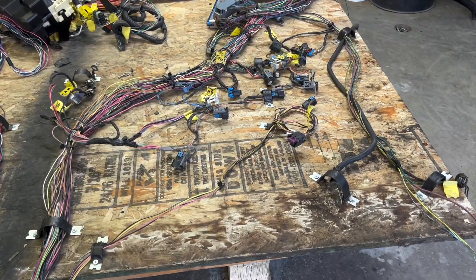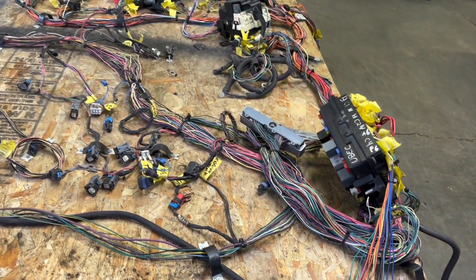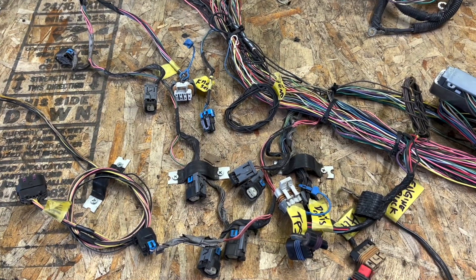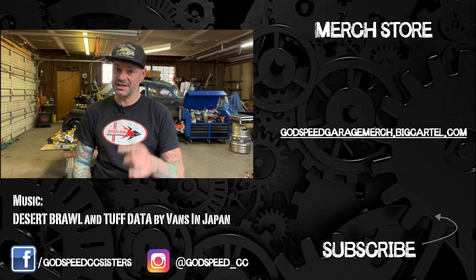Now I'll just zip tie all these wire looms together, and that's basically it as far as the engine wiring goes. If you have any ideas or suggestions, make sure you comment down below. If you appreciate this video, give it a thumbs up — it doesn't cost you anything but it really helps. Share with your friends, like, subscribe. Get yourself a t-shirt and check out the social media links below.